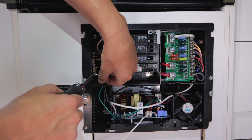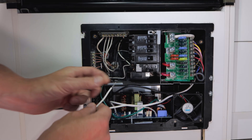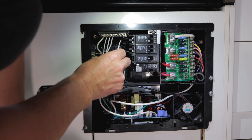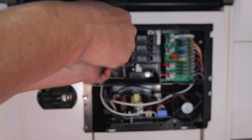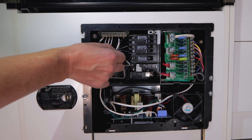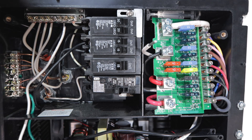Hook the neutral wire up in the bottom position next to the little copper field. Green is the ground, white is the neutral — neutral goes up to the top in the third position and you tighten it down. Then black goes into the breaker: black to positive, white to negative.